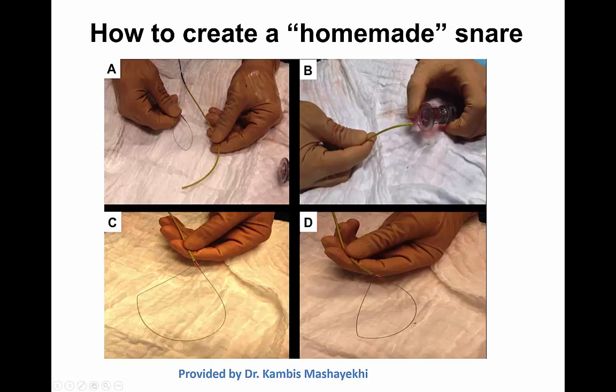Hi, this is Manos Brilakis from the Minneapolis Heart Institute presenting on how to create a homemade snare. All the photos and videos shown in this webcast were provided by Dr. Kambis Masayeky from Germany. Usually we use pre-made snares that are advanced through a guide catheter, and typically these are three-loop snares such as the end snare or retrieve.